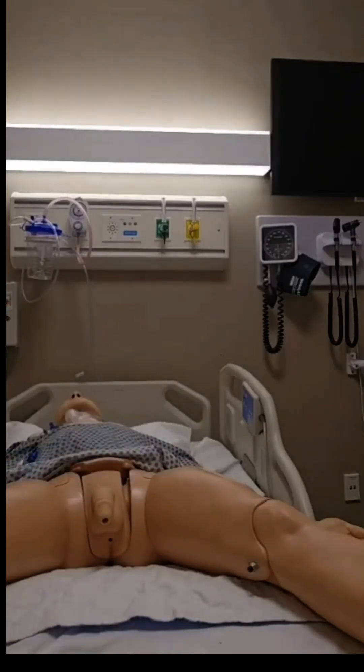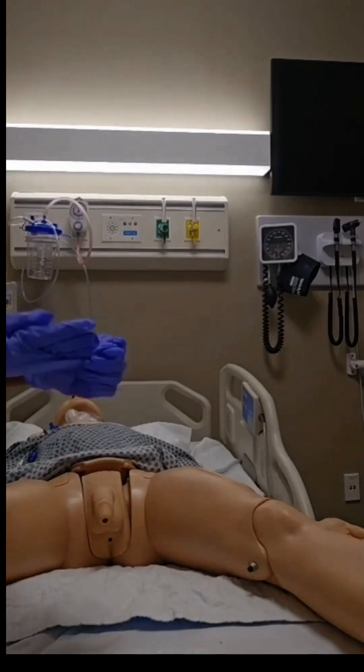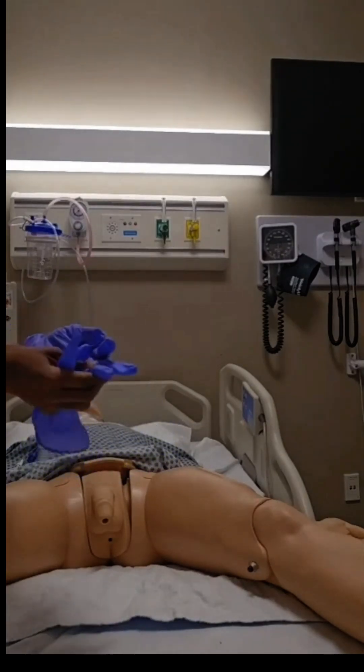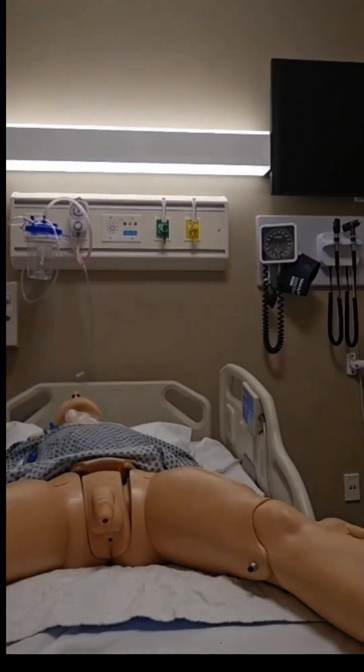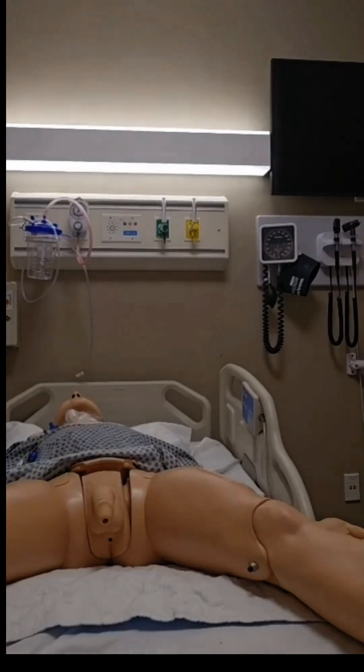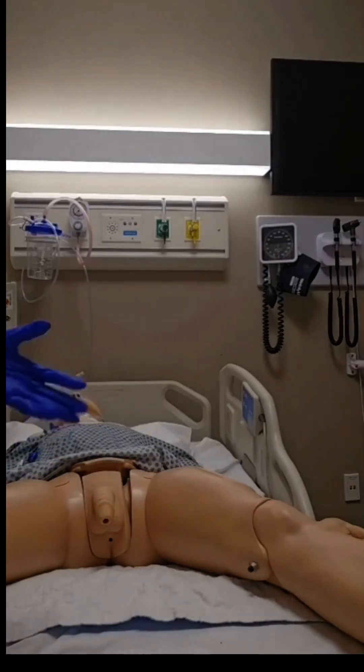Finally, I'll dispose of all my supplies. I'll need to wash my hands and put on a fresh pair of gloves to provide a final cleansing of his perineal area, as there may be some residual urine or lubricant. I will then reposition him, lower the bed, and ensure he is comfortable. The last step is to measure the amount of urine collected and document it along with the procedure in the patient's chart. It's also important to continue monitoring Mr. Peter for any further signs of urinary retention.